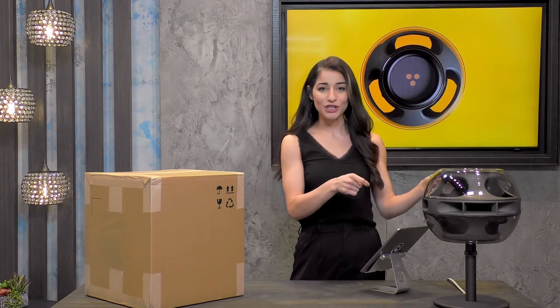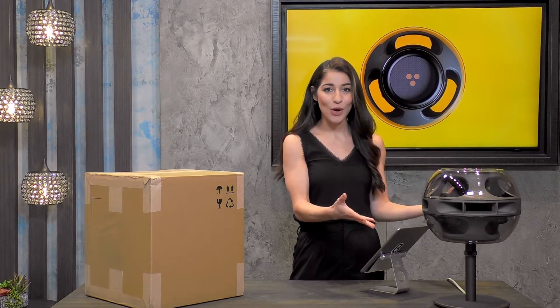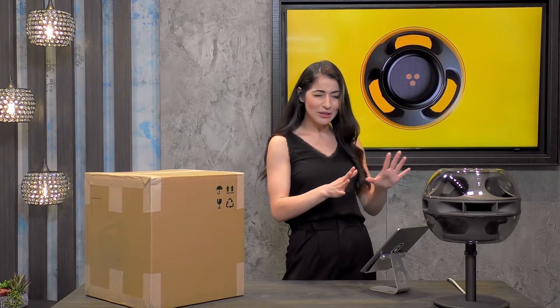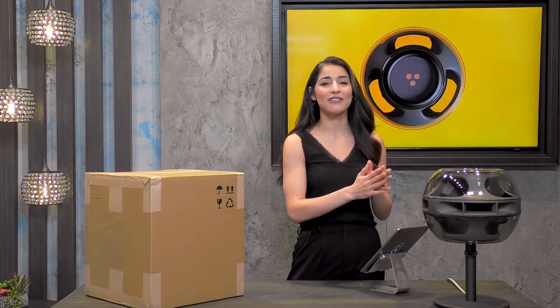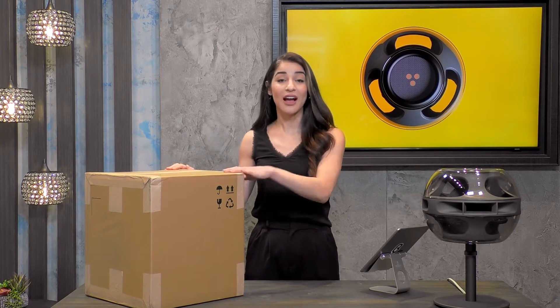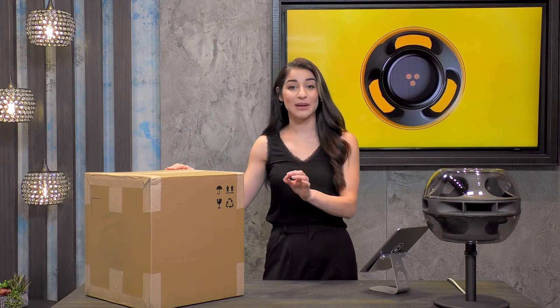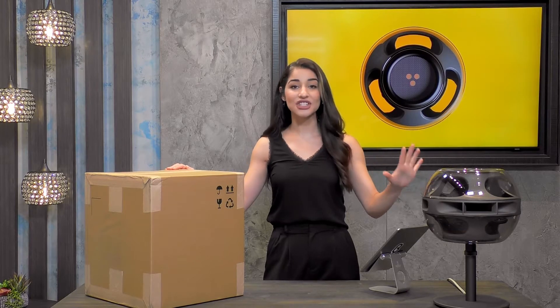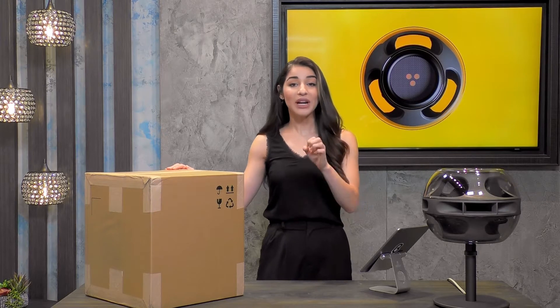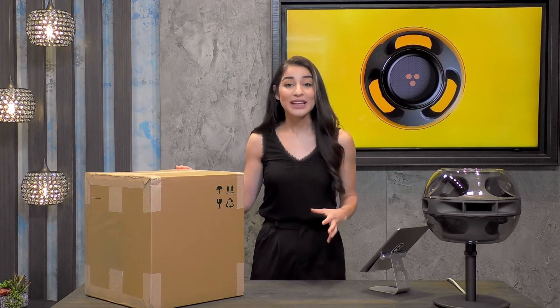Look at this speaker. If this is the first time you've seen it — isn't it so futuristic and space-age looking? It's so innovative and futuristic. And the material used in the packaging is no exception to that. This is such an innovative speaker — it actually just landed on Time Magazine's Top 100 Innovations of 2021.